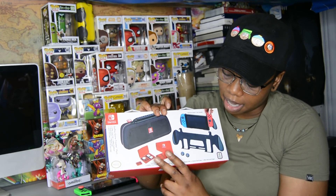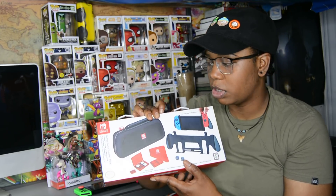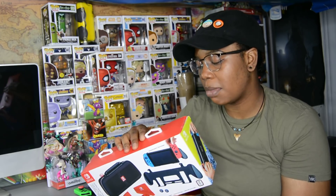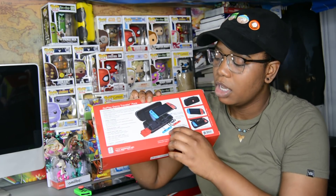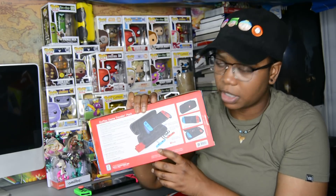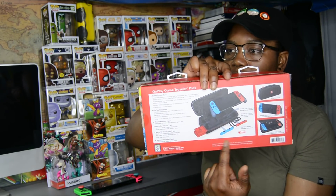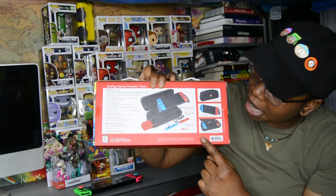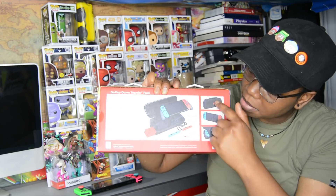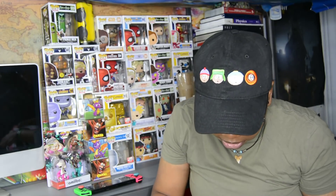I heard really good things about this grip. It's a pretty good combo — you get a grip, a case, game holders, and thumb pad grips as well, which is pretty good. I'm going to do a quick unboxing for you guys. The back of the box shows you exactly how everything works, where everything goes — you put the Switch in, it holds the Joy-Con grips in the back, and that's basically how you set everything up. It looks pretty cool, so let's get into it.